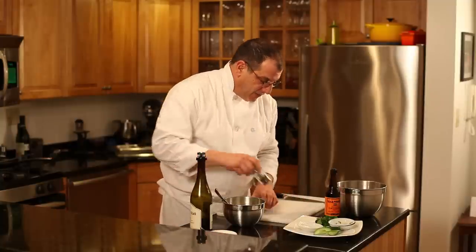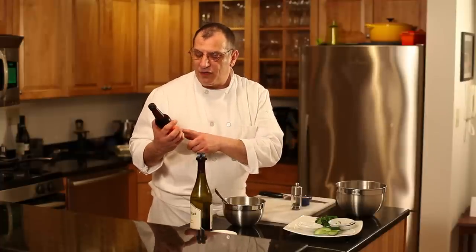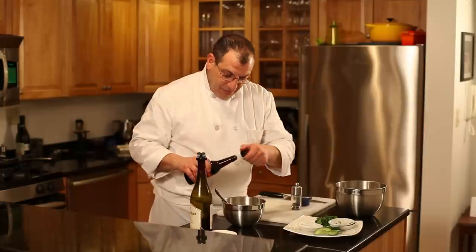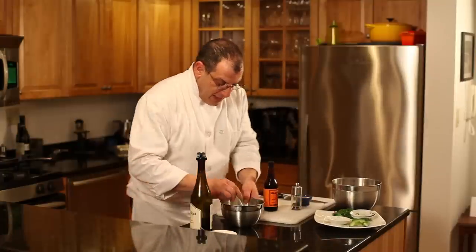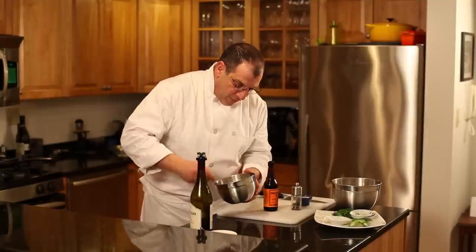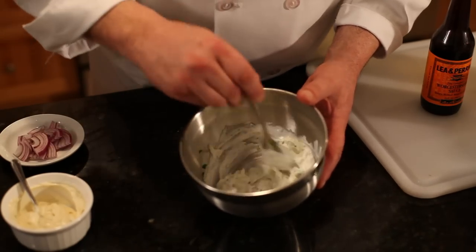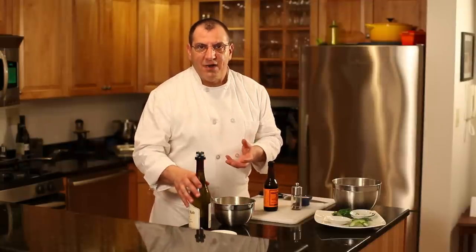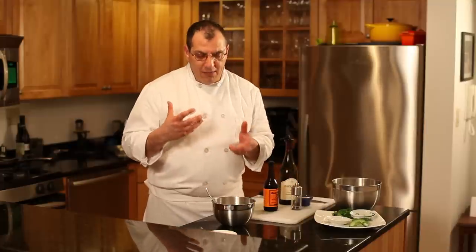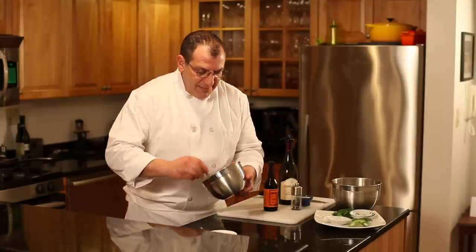Into the yogurt goes my shredded mint, grated cucumber, sea salt, a couple of twists of cracked black pepper, and the little twist that really helps bring out the lamb — a few drops of Lea & Perrins Worcestershire sauce. Then fold it in — you don't want to over-mix; you want to keep some of the bite of the cucumber, which really helps cut the lamb. In summertime especially, these lighter sauces work wonderfully with roast leg of lamb or lamb kebabs off the barbecue.